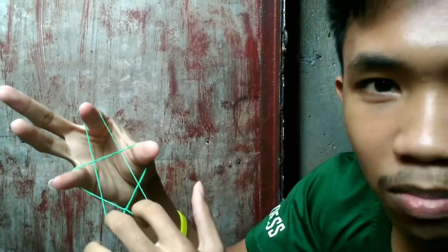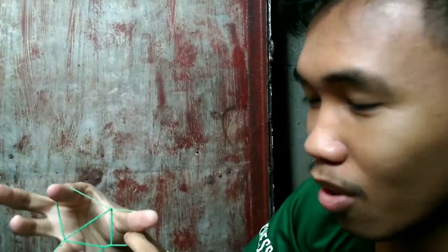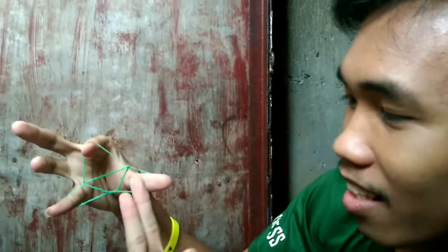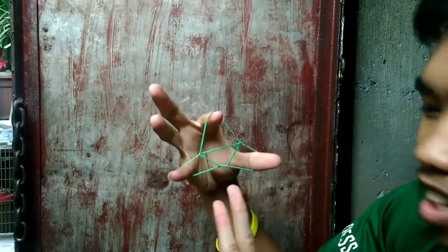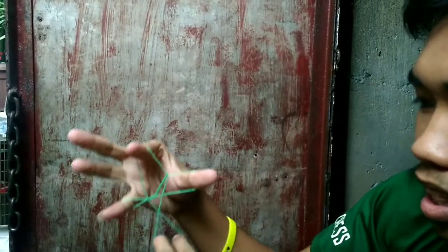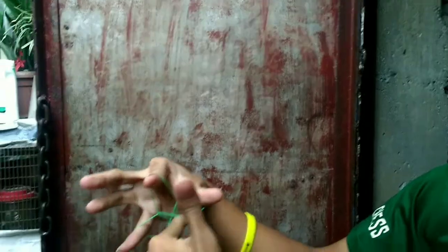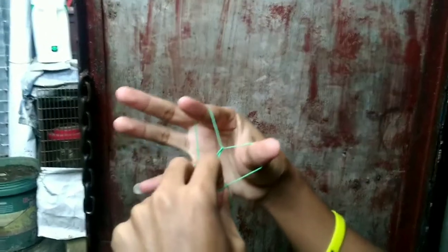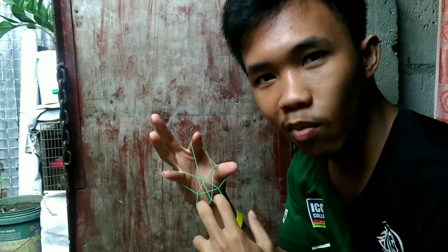To produce the two-star, you need to secure the small part and the thumb — escape it like that — and then hold it so it doesn't escape anymore. After that, use the other hand with both fingers like this.